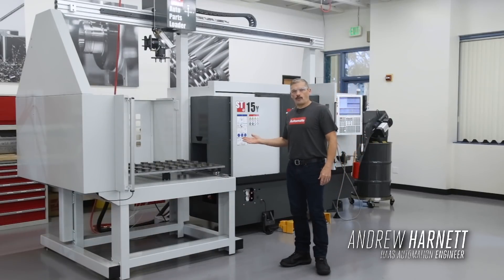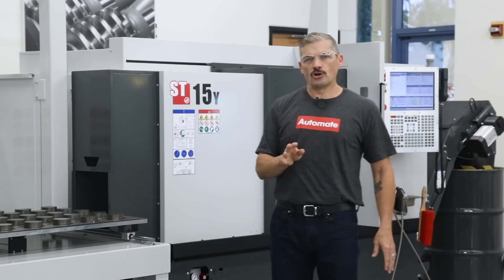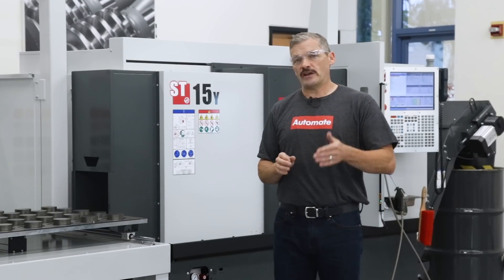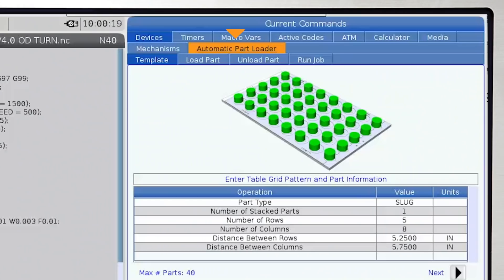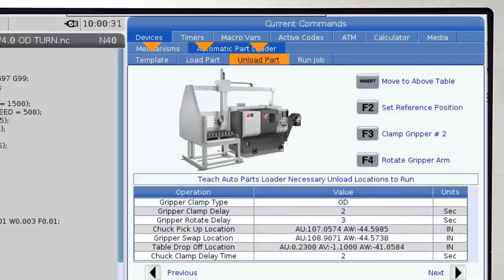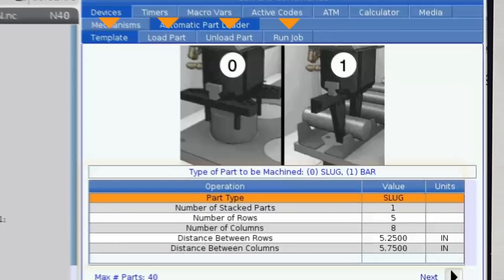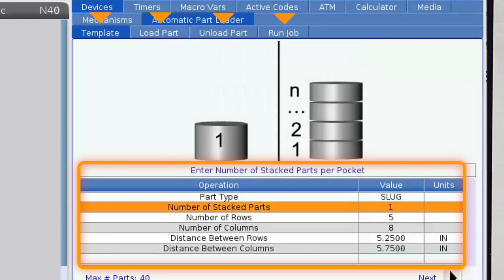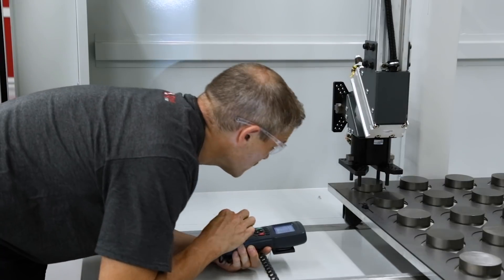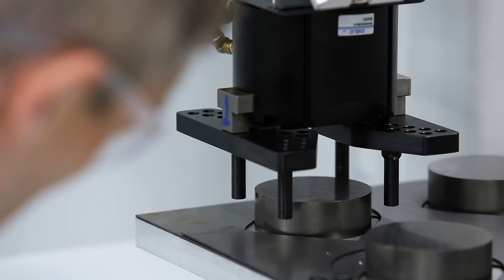We've got this new automatic parts loader hooked up to our ST15 here, and I want to show you how easy it is to set it up and load your parts. You program and operate the APL via four tab screens inside the current command section on the control. On these tabs you answer questions about your specific setup, and then you move the APL arm to teach it the positions it will use during operation. So let's get rolling.